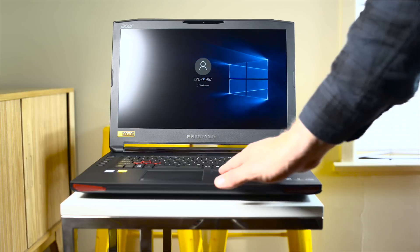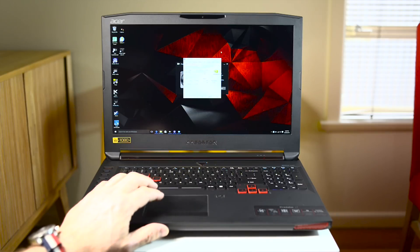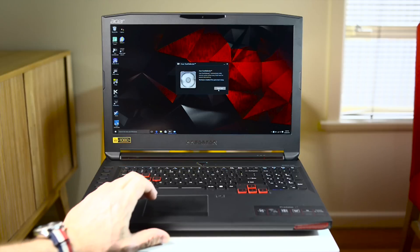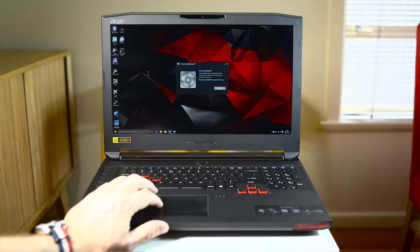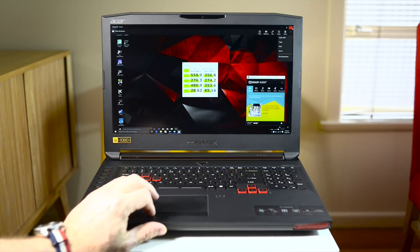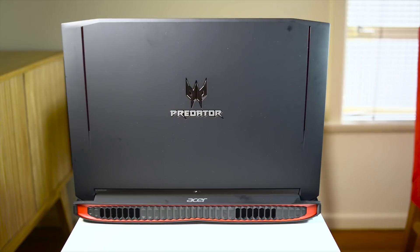One concern with a system that expels so much air is dust buildup, but this laptop has a feature called Dust Defender. It reverses the fans to blow dust out the other way — just click 'Clean Now' and it handles it automatically. That's a really thoughtful feature, and combined with the Frost Core and all the other extras, they really haven't skimped on anything.